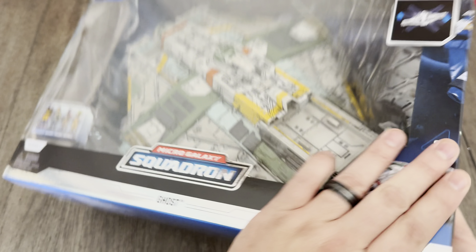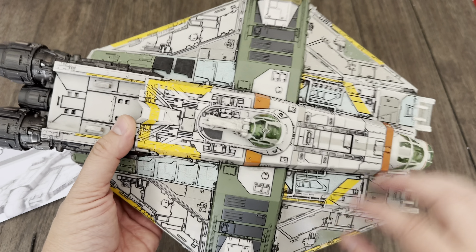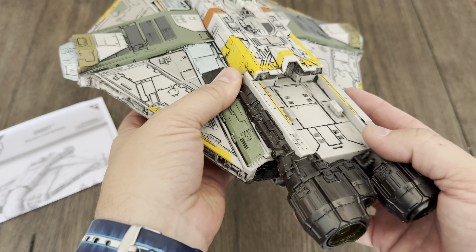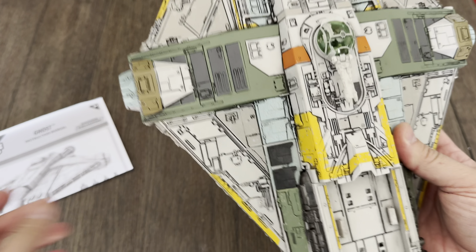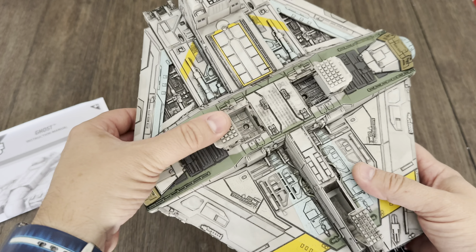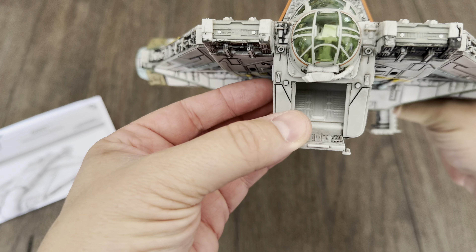Let's open this beast up and see what's inside. The Ghost out of the package looks pretty damn cool. I love all the detailing, all the color variations on it — very nice. The weathering is pretty sweet on it too. You can see right here it has the hub that the Phantom will park into once I'm able to track down the Phantom — it is available separately. It does take three triple-A batteries. We've got the landing gear right here that fold in, and also the entrance here for the crew to climb into the ship.